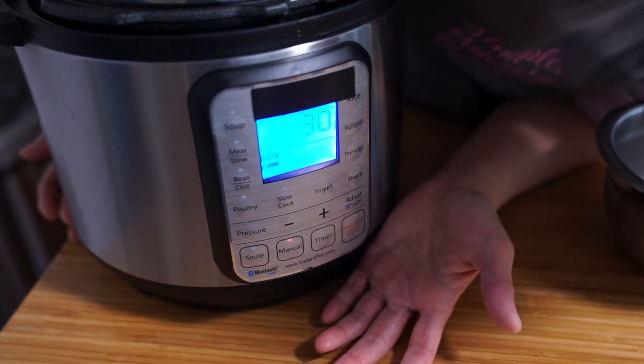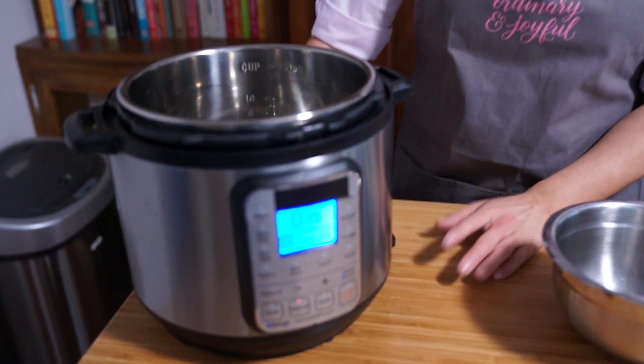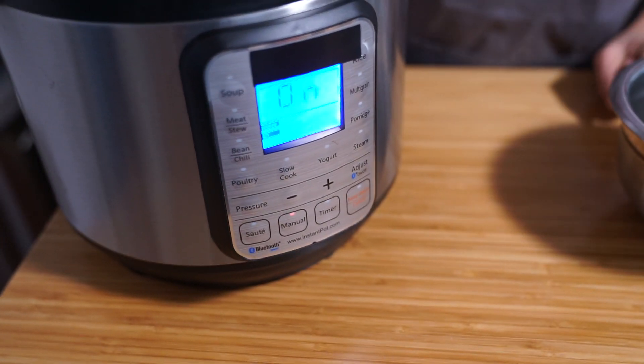Set it to manual for 30 minutes and even without the lid on it will start. So while that is heating up, you can start to add your food in, then put the lid on. The program will have already started, so you're kind of saving time without having to add more time after you've already prepped all your food.